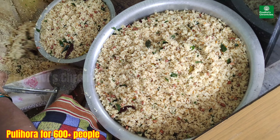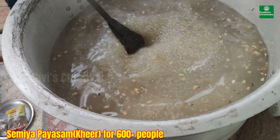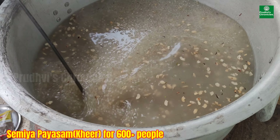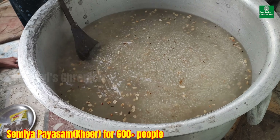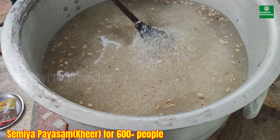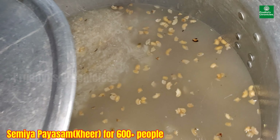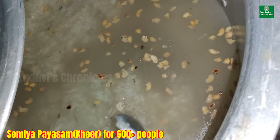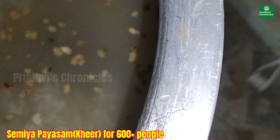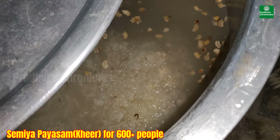Now this is Semiyah and Sukubiyam Payasam, which we call Khir. This is again for 600 people and it is getting ready. All the ingredients have been added. It's almost done. The Khir — Sukubiyam and Semiyah Payasam — is ready for 600 people.